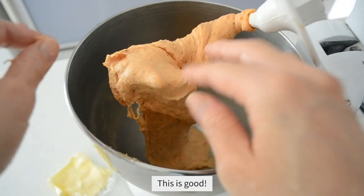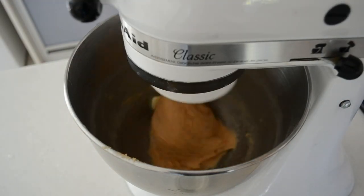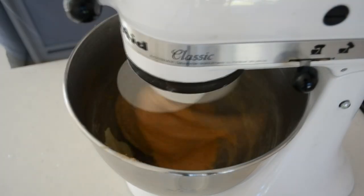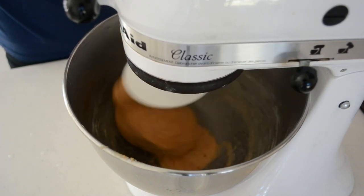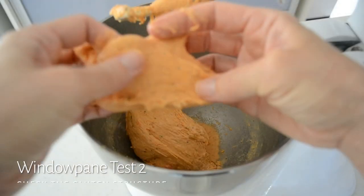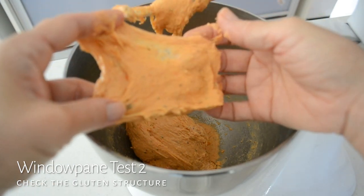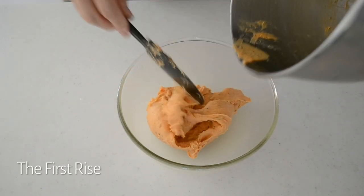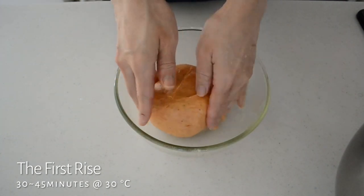Add warm temperature butter to the dough and run the mixer on low until the butter is fully incorporated. Shape the dough into a ball and put it into a greased bowl. Cover with a piece of plastic wrap and let it rise at a warm place, no higher than 30 degrees Celsius, until almost double in volume.